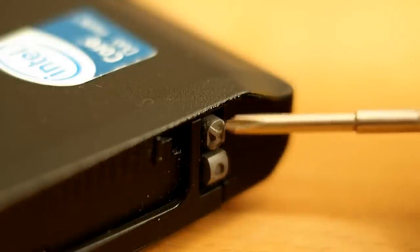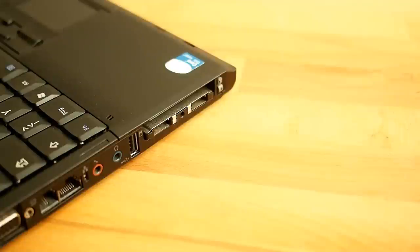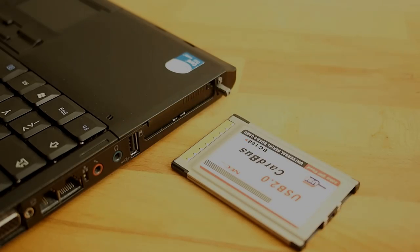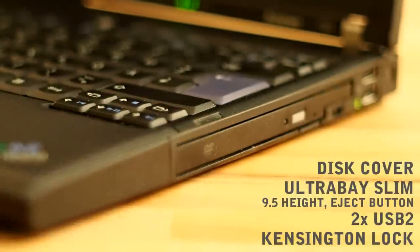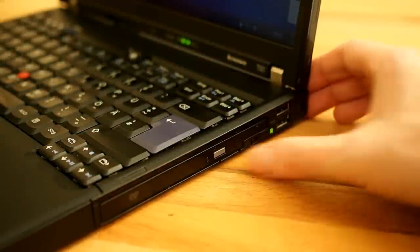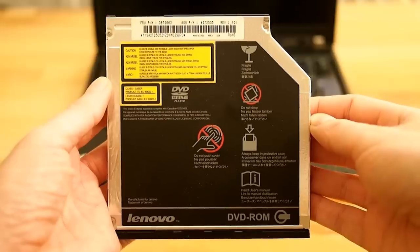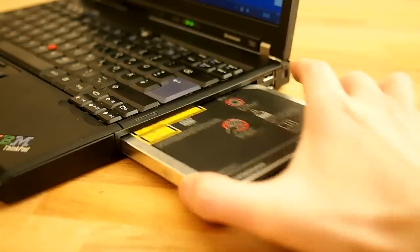The X marks the ExpressCard slot on top and is quite useful today — for example to add USB 3 ports or SD card support. The right side has a disk cover, two USB ports stacked, Kensington lock, and UltraBay Slim with an eject button. It comes with optional DVD, second battery or disk drive; you can also reduce weight by using an empty cover. The T60 does not have serial or parallel ports on the chassis, but there is an adapter for the UltraBay which is difficult to buy today. The alternative is a docking station.